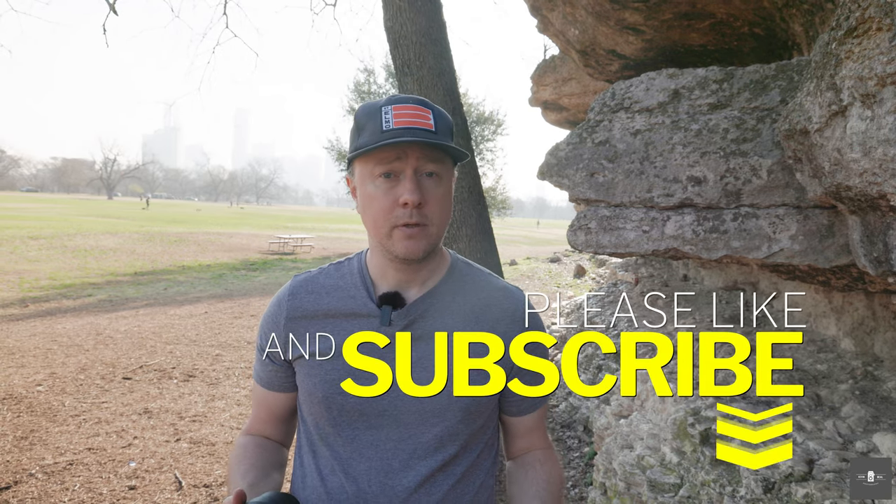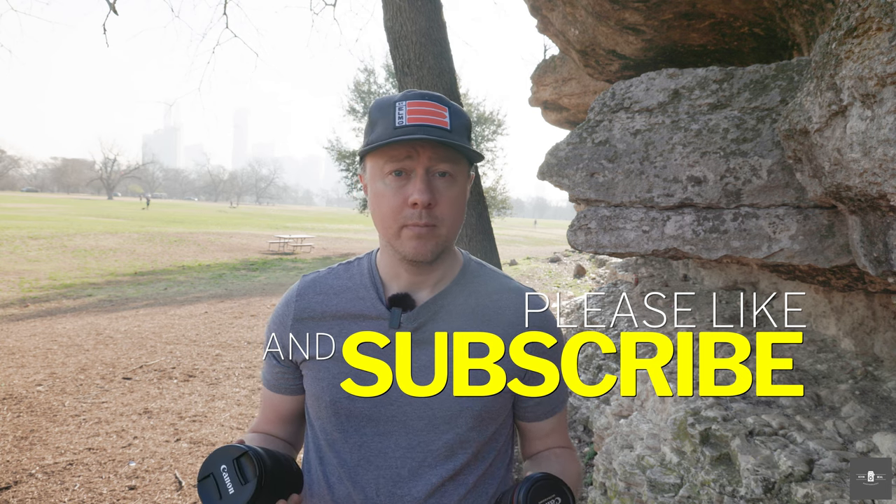Welcome to today's episode. If you're not familiar with Kevindale Photography, we do deal reviews, tips, techniques, and tutorials, and sometimes we dive into film. If any of that sounds appealing to you, click the subscribe button below.